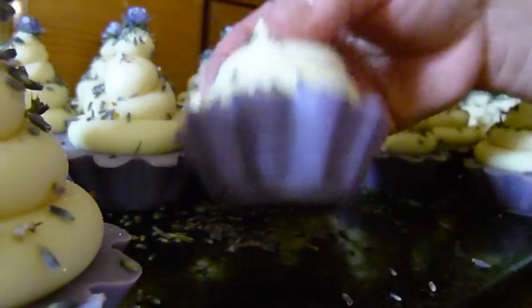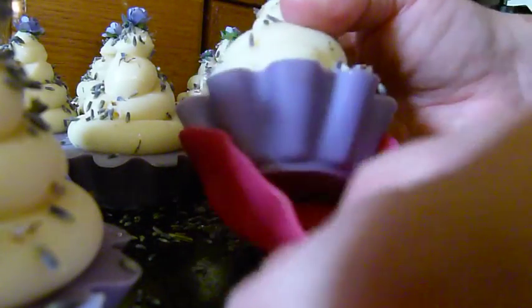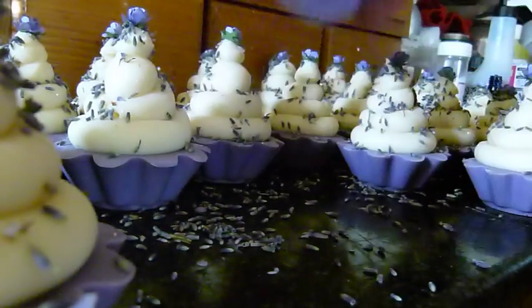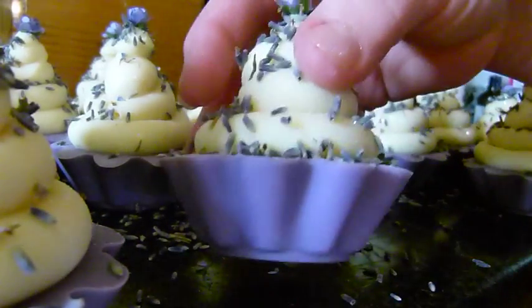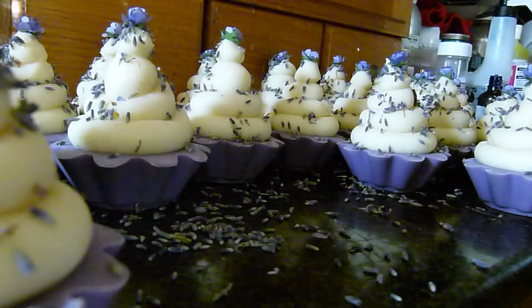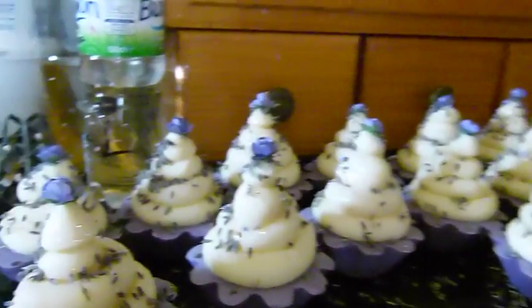I've finally worked out how many cupcakes my new batch size makes, and it's 24. It's allowed me to make 24 bigger ones — not hugely bigger, just a little bit bigger. I want all of my cold process soaps to weigh about 130 to 140 grams. That is taking some doing because of the different heights I have my soaps, but I'll get it worked out eventually.